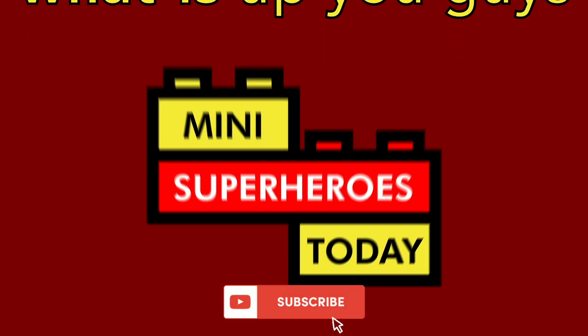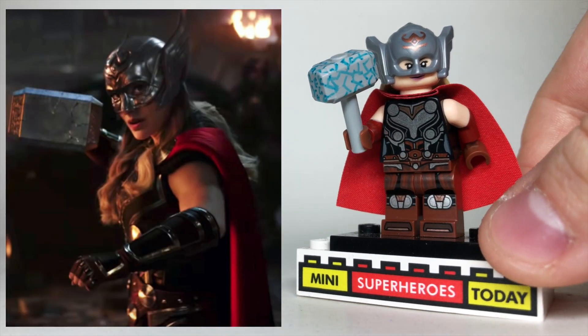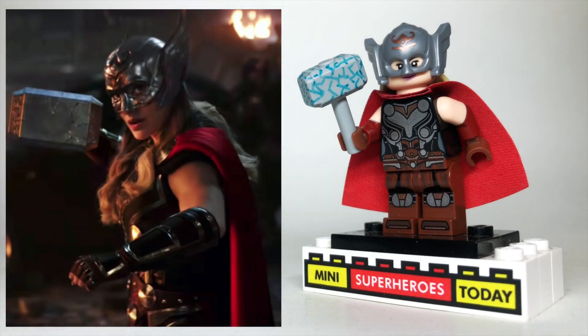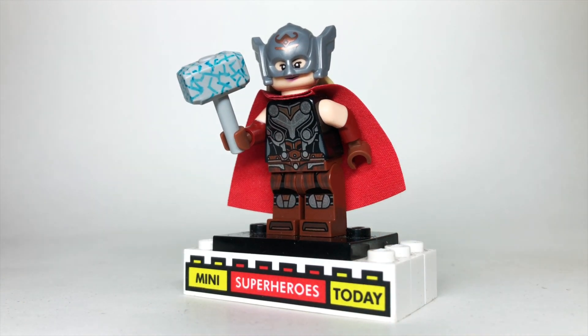What is up, you guys? This is MiniSuperHeroesTita, and today I'll be showing you how to build Jane Foster Thor based off of what we saw in the new Thor Love and Thunder teaser trailer using 100% official LEGO parts and pieces.